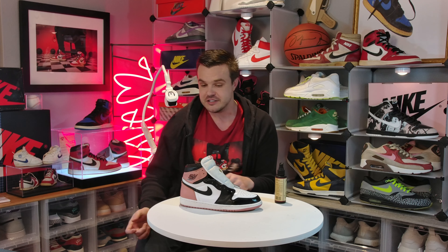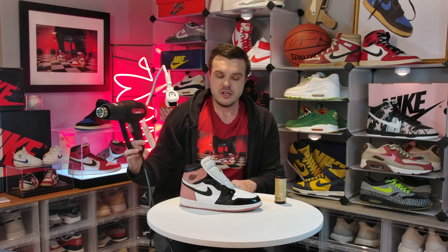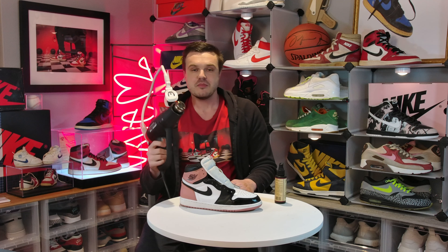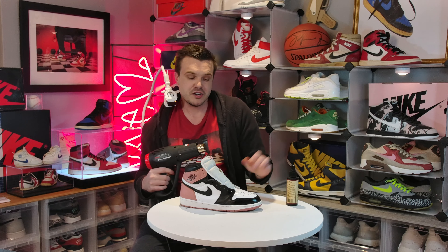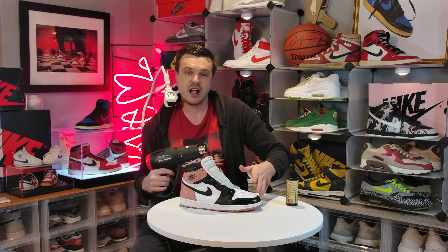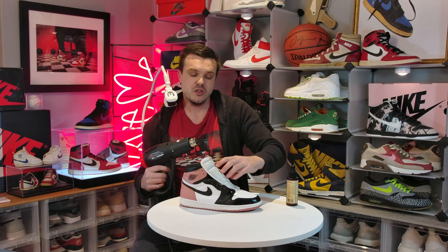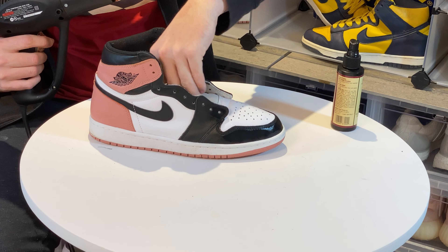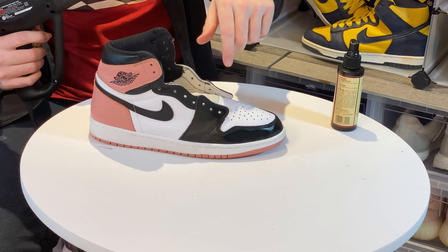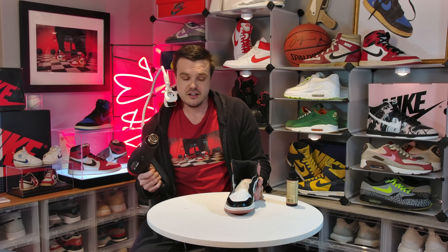Let me grab my trusty heat gun. I want the heat gun to be at max heat, but I don't want it spraying a lot of air and prematurely drying the Shoe Stretch before the heat can work. Another trick I have is to tuck the tongue in so there's no risk — if you're really worried about it, you can put tin foil over it too. Okay, I'm going to turn this on and let it heat up.